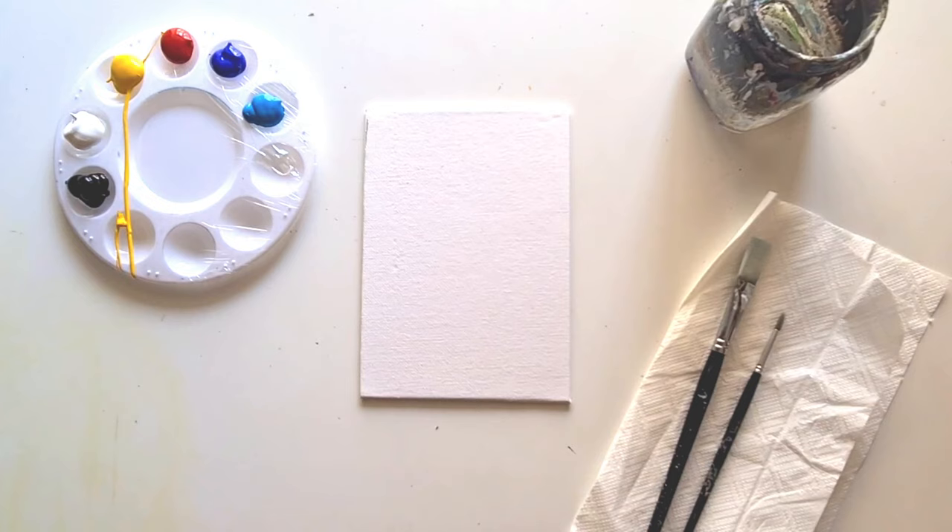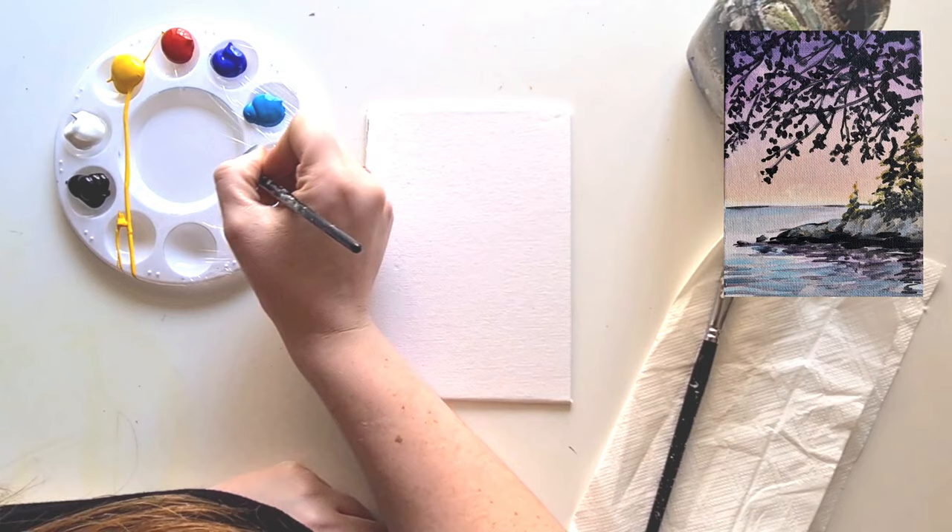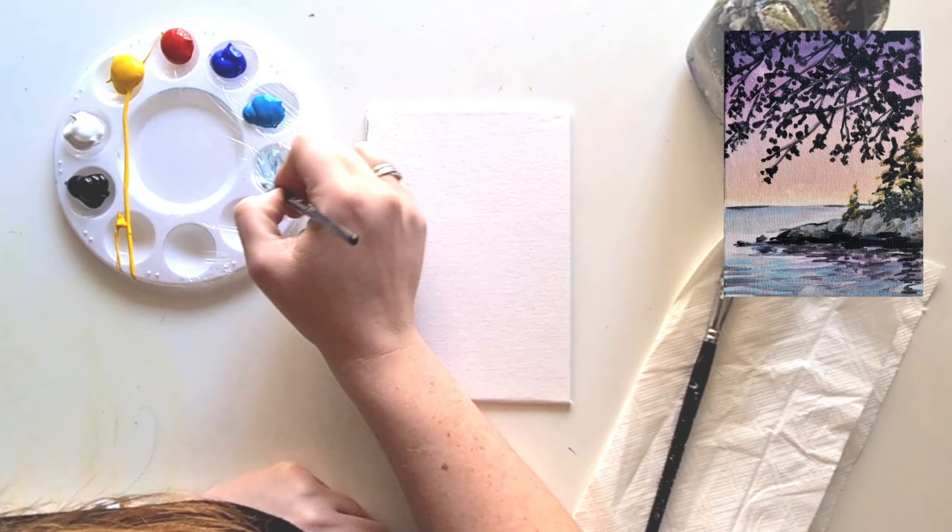First, take your small paint brush and give it a really good wash and a little dry on your kitchen roll - just to take off the excess water. Then take a little bit of white and sky blue and mix them together.